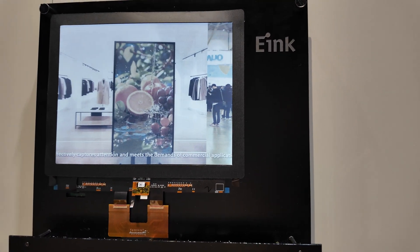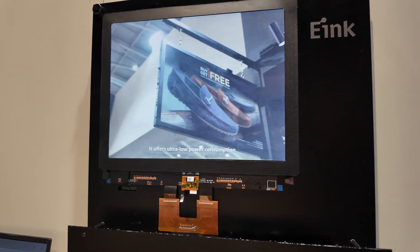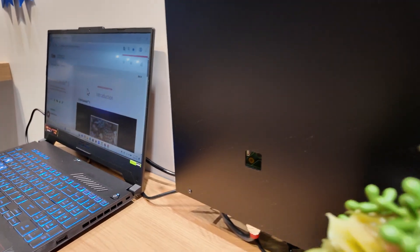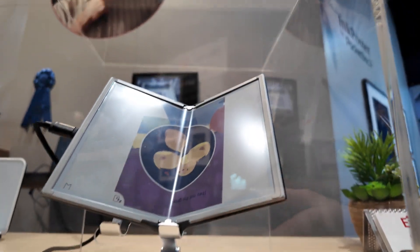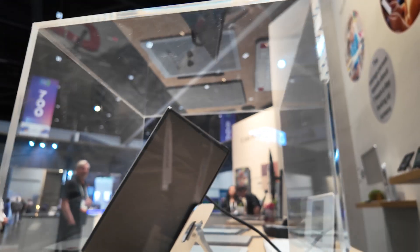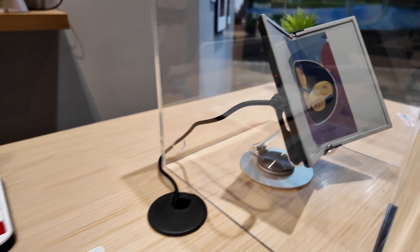E-Ink is showing video on the Spectra 6 — 18 frames per second video. They even show the chipset; this looks like a Realtek. This is a foldable mass-produced reader.